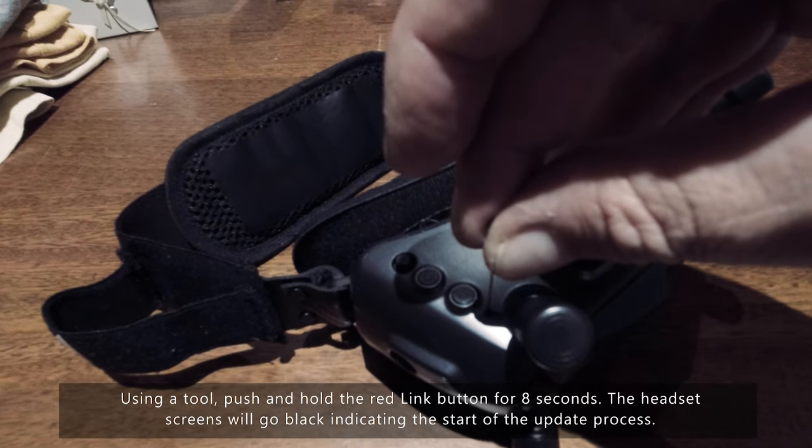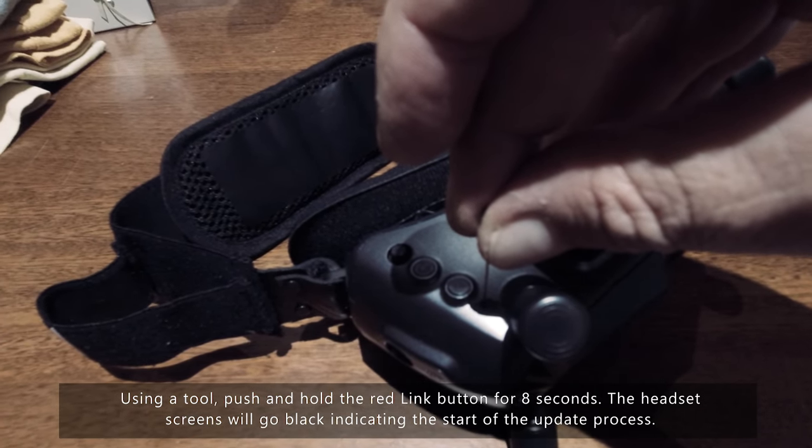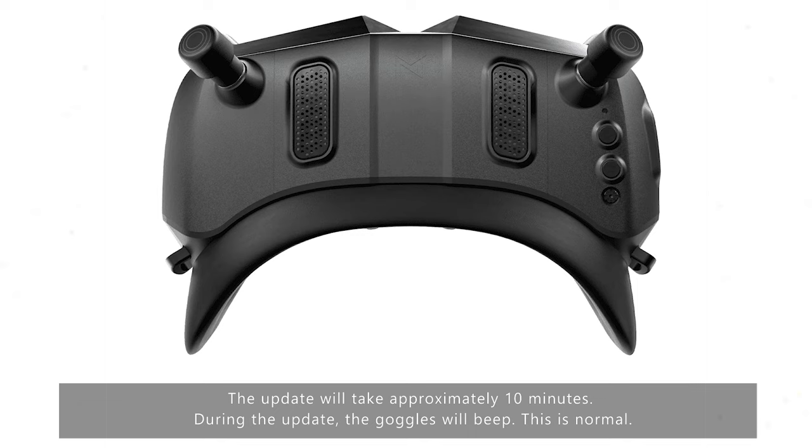The headset screens will go black indicating the start of the update process. The update will take around 10 minutes — I've found it takes less than that, so allow at least 10 minutes for it to finish. During the update the goggles will beep; that's absolutely normal.